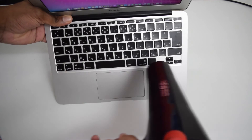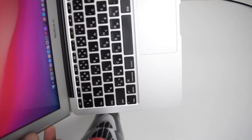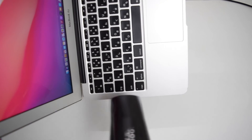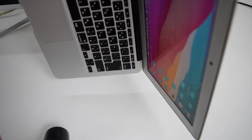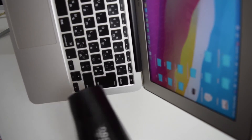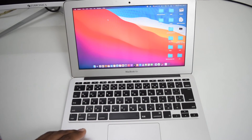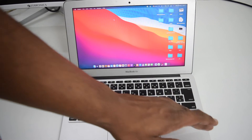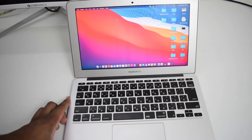Perform a sweeping movement from left to right across the keyboard at 75 degrees for five minutes. Then move to the left side and repeat the same motion for another five minutes, and finally do the same on the right side for five more minutes. In total, you'll be air blowing your MacBook for 15 minutes. This is the last step that should resolve the issue.